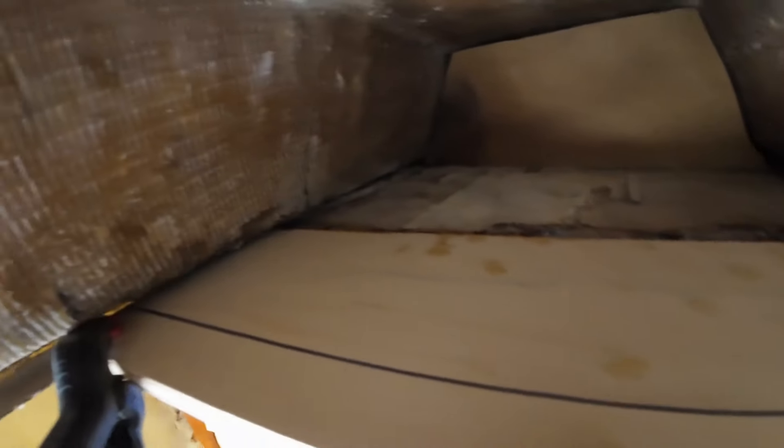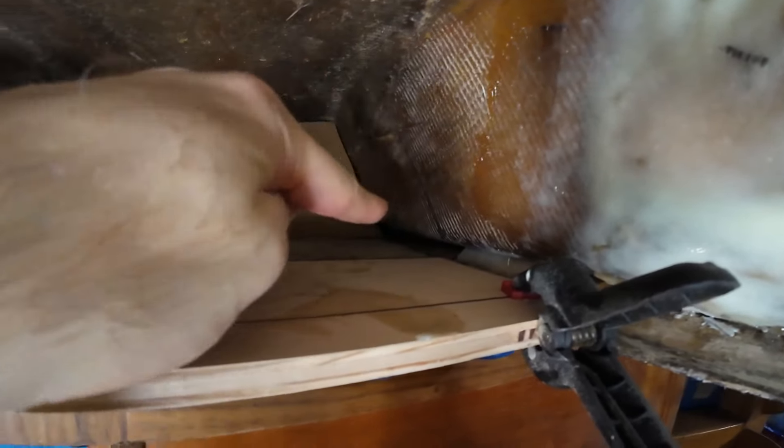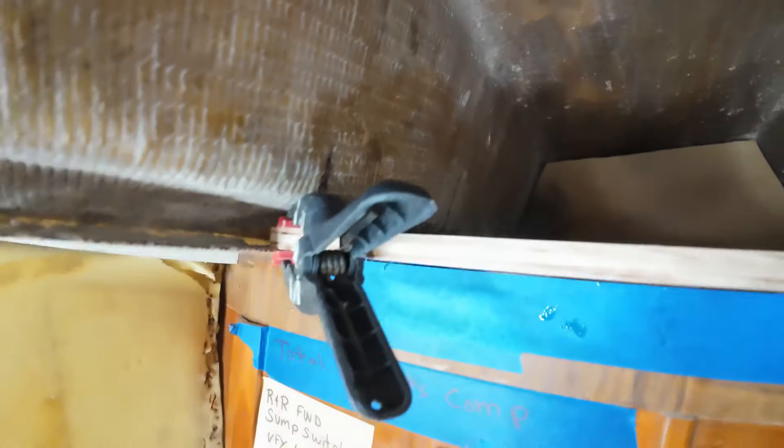We have this area filleted and glassed in. We have two layers of fiberglass on the bottom and we tried to get a little bit of fillet action going on in the edges. We're going to have to come back and do that — it got kind of hectic. I probably should have put the fillet in a little bit thicker first and then put the plywood in, but we'll get it. We just need to let this set up, come back, and wrap the glass up the side here after we fill it, and lay it across the top of the plywood.